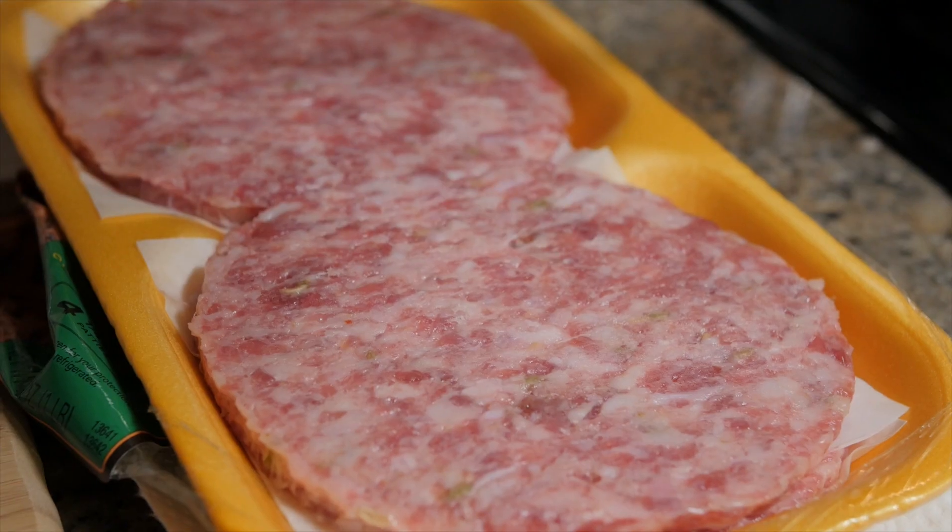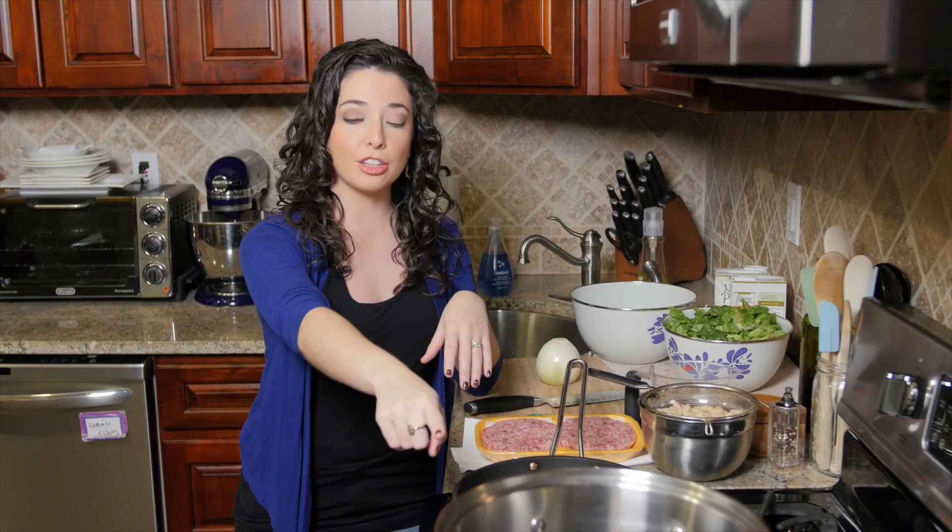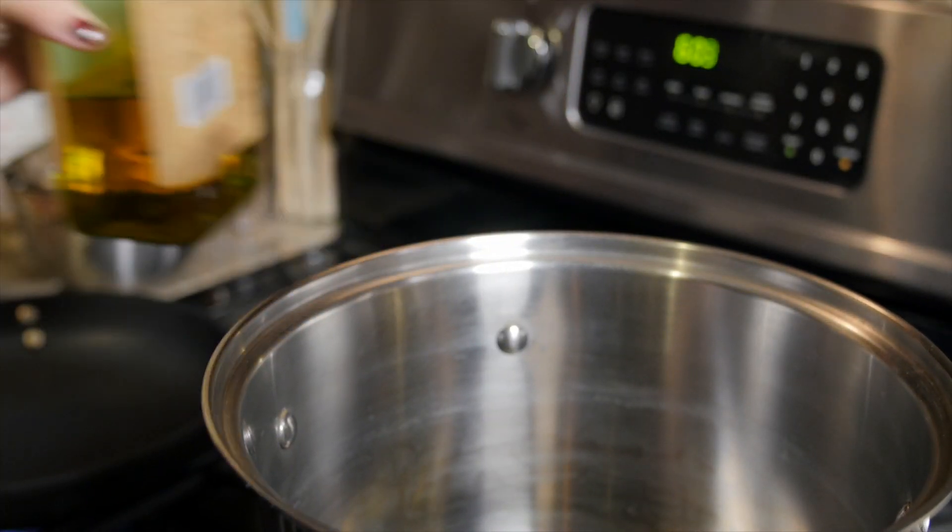I've got two pans out — my soup pan and my sauté pan. We are going to start by browning up one pound of sweet Italian sausage meat, and then in the soup pan we're going to heat up some olive oil and add in one chopped onion.